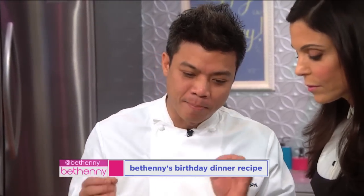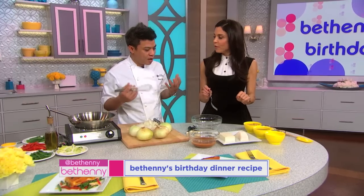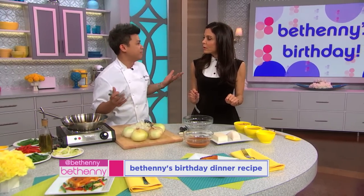So what are we making? We're gonna make one of our most popular dishes at The General — it's a sea bass with a maple bourbon marinade. And how long do you marinate for? We marinate for two hours. Two hours. And you roast it in the oven for about 15 minutes.